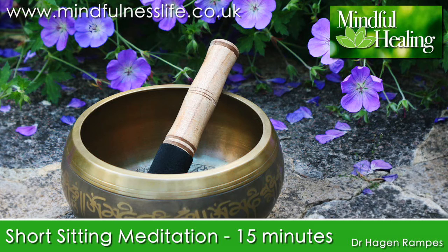Spend a minute or two exploring these sensations. Now bring your awareness to the changing pattern of physical sensations in the lower abdomen as the breath moves in and out of your body. Focus your awareness on the sensations of slight stretching as the abdominal wall rises with each in-breath, and of gentle deflation as it falls with each out-breath.